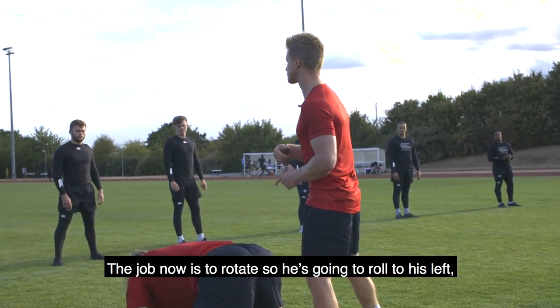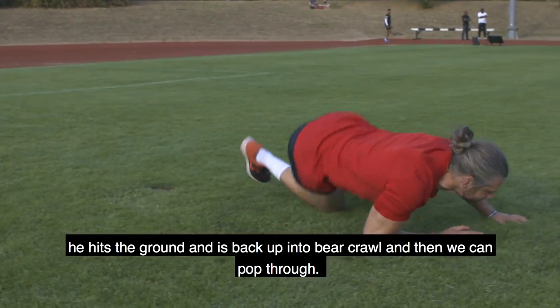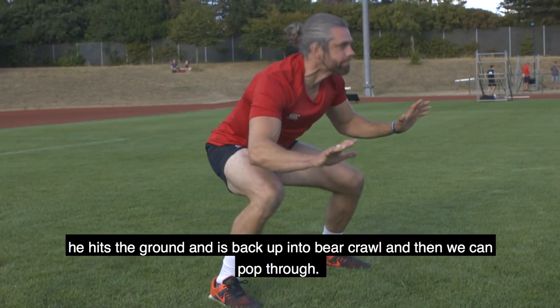The job now is to rotate. He's going to roll to his left, he hits the ground, he's back up into bear crawl, and then we can pop through.